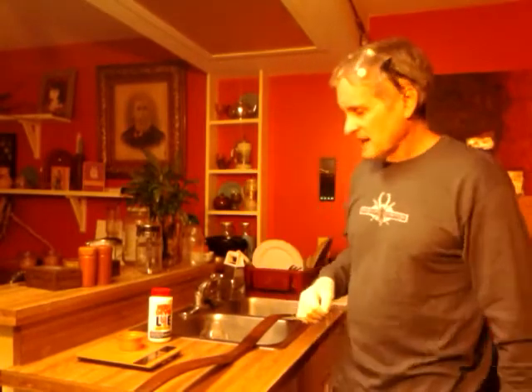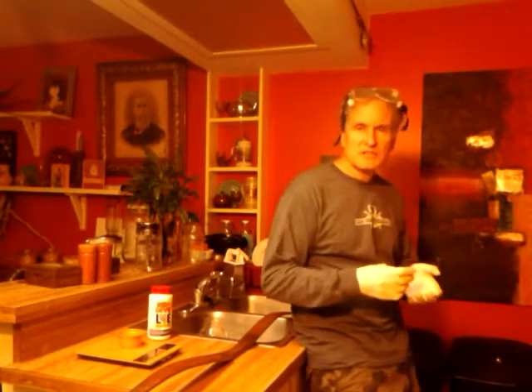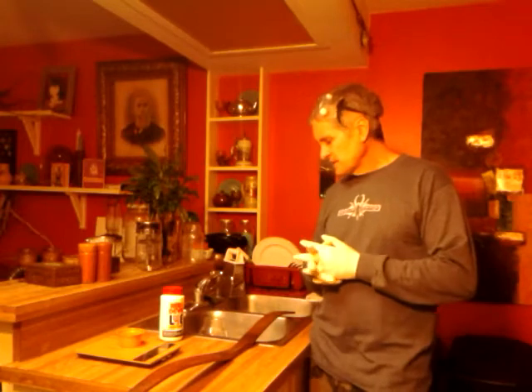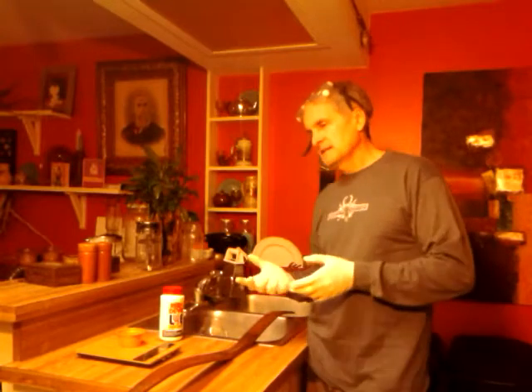Good morning. Today I'm going to be playing Johnny Chemistry. There are different ways of degreasing bows prior to sinew backing or rawhide backing. If you didn't use grease in the bending process, you can just scrub with dish soap, detergent and water, or a solvent. However, if you used grease in the shaping of your bow, you may need something stronger. I'm going to show you how to use a lye solution to actually saponify the grease.